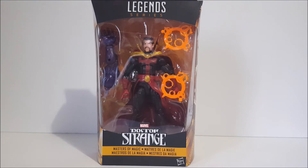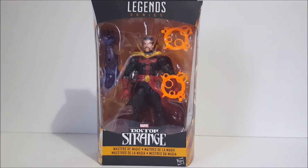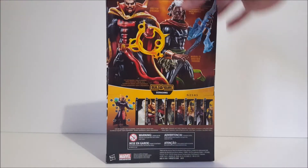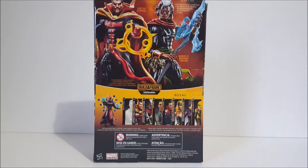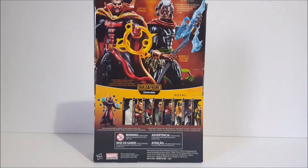It's exactly the same except they added a cape, and they probably changed the effect color — that's it. Very lazy release, but we'll get into that. Here we have the side of the package and the back. He shares the package with Brother Voodoo, and there's a read-up that says 'these sorcerers combine their distinctive forms of spellbinding to keep evil at bay.' The rest of the wave is shown along the bottom, with the Build-A-Figure on the left side.